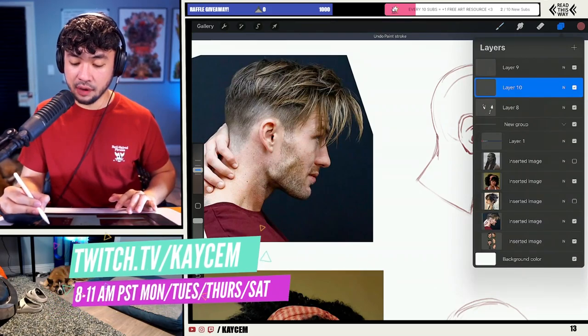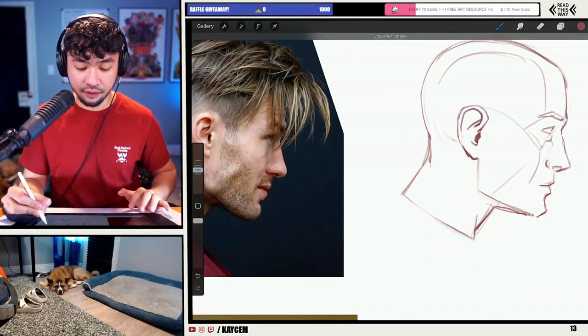I kind of already drew out here a rough face for this guy. Not really focused on the face today, but I wanted to give us a little something to look at — build a base for this character.